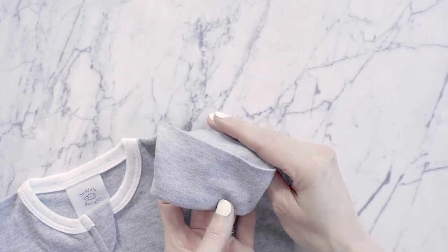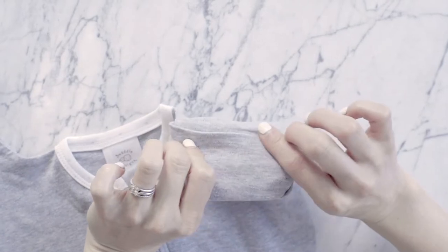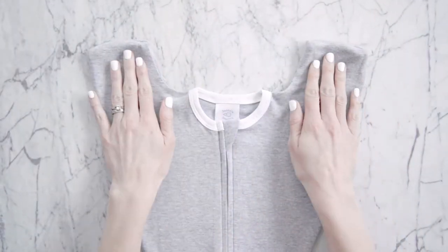The sleeves have fold-over mitten cuffs that you can open and close. With the mitten cuffs closed, the little sleeves hold baby's arms close to their body in a natural position and provide partial suppression of the Moro startle reflex.